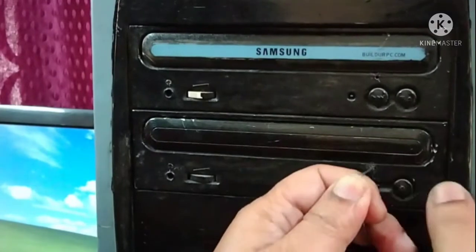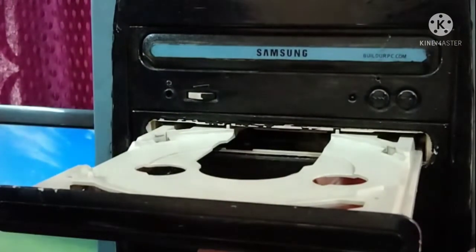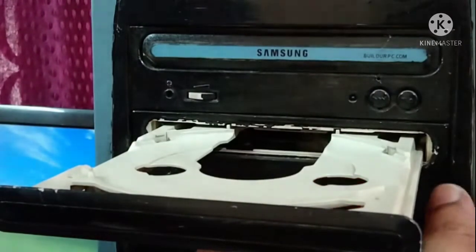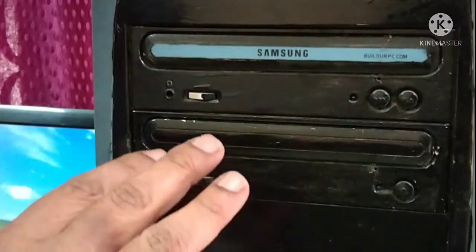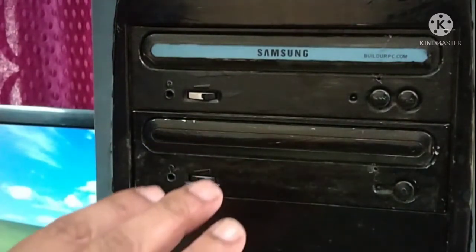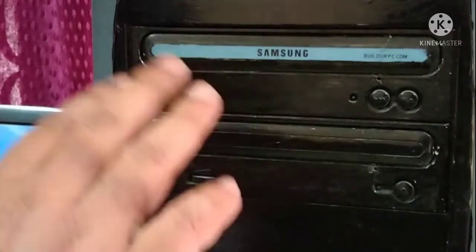Just insert a pin and give a push, and the tray will come outside. If this technique doesn't work, then I will be showing you the next procedure. Hopefully 90 percent of the time this technique will work.